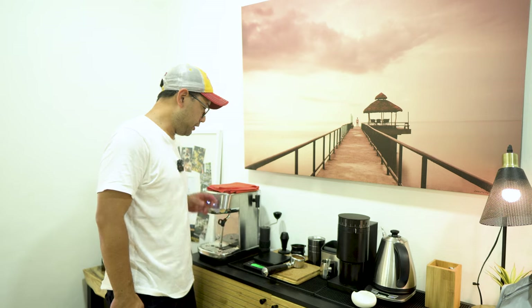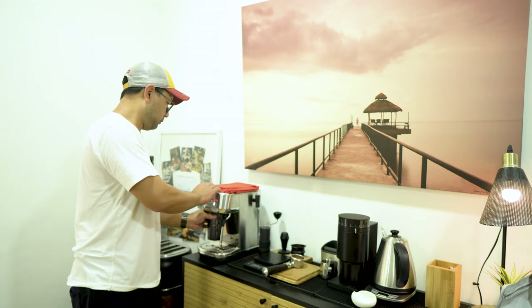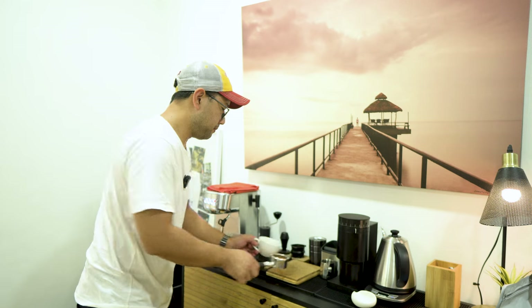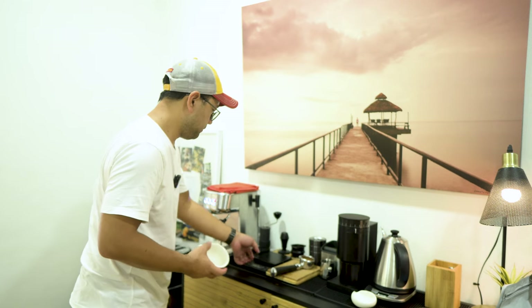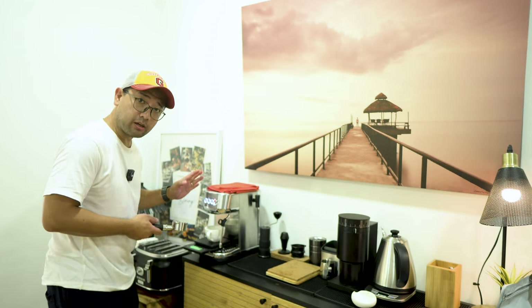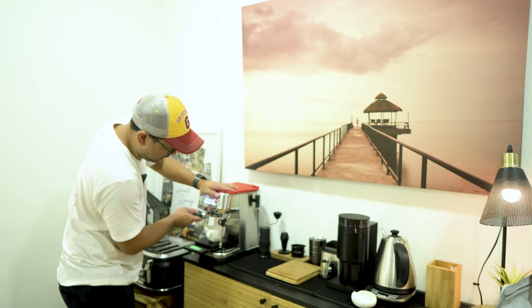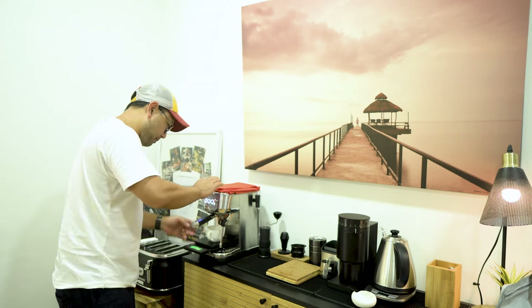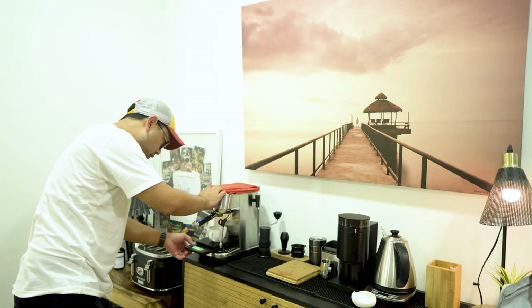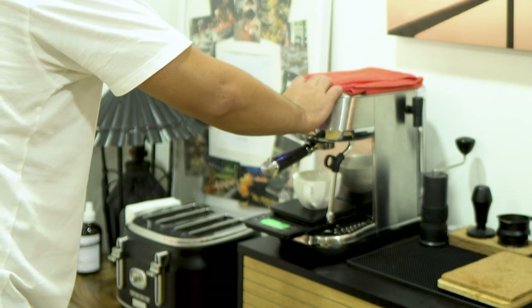Before you put the portafilter in, make sure you preheat your group head. Get your cup and your scale ready. The portafilter should go in last because you have a hot group head and it's going to burn the coffee on top. So make sure that once you put your portafilter in, you are ready to pull the shot.